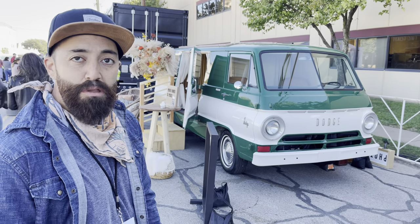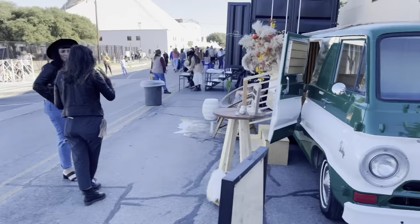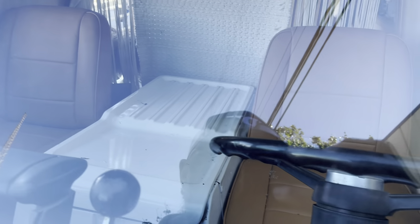Everything else works on it — the interior, everything. It was bare bones before but we redid the seats. The front end needs a little more work but we're probably gonna leave it original. I kind of like the original look.